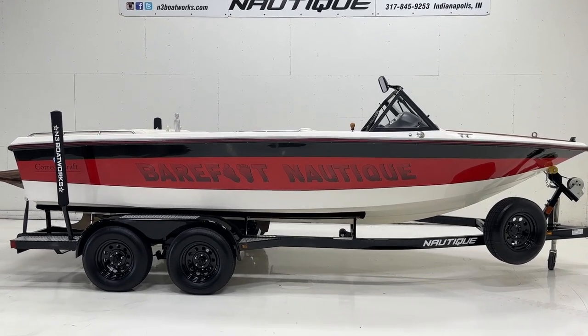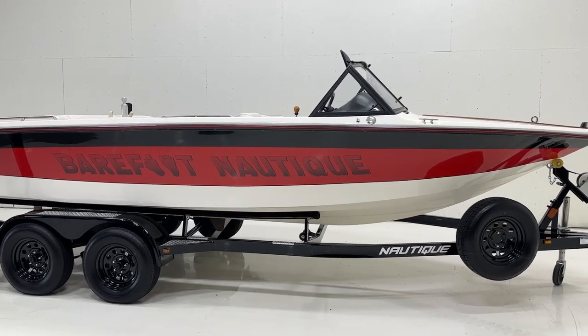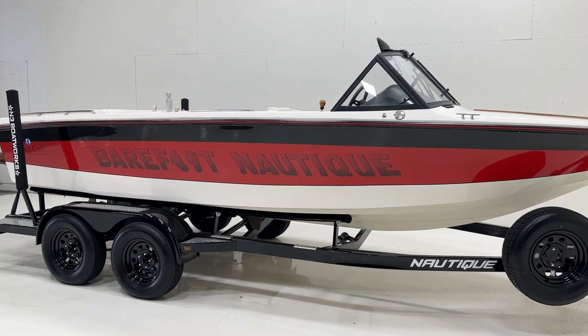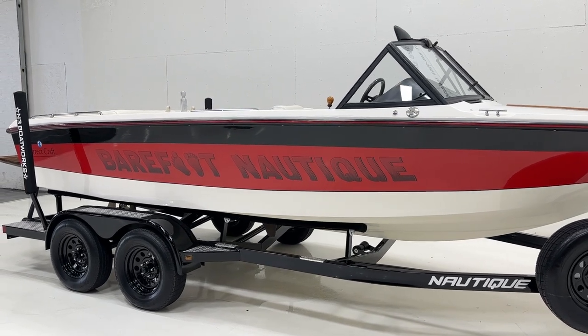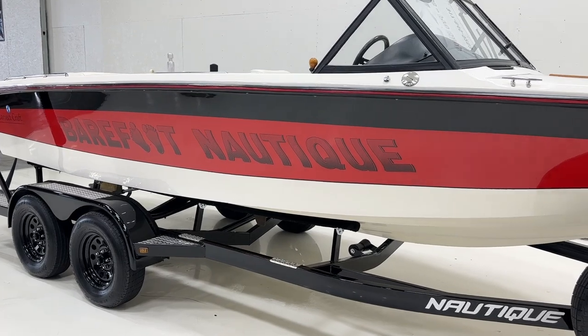1991 Nautique Excel, white hull, white deck, red main stripe with a black top stripe. We've graphicked the boat in Barefoot Nautique black-over-black checkerboard from 1991.